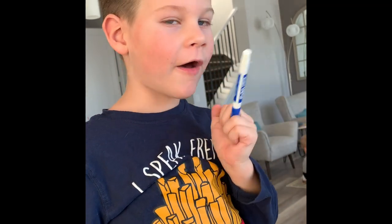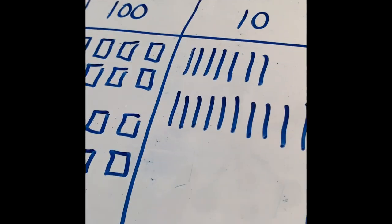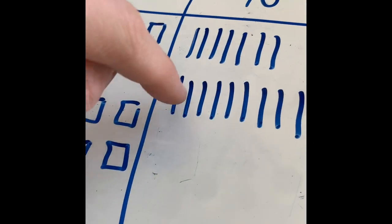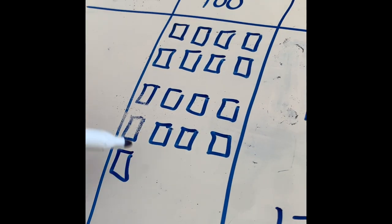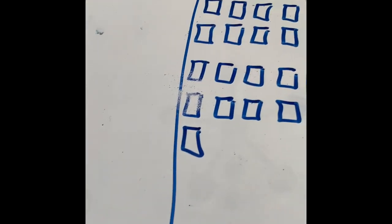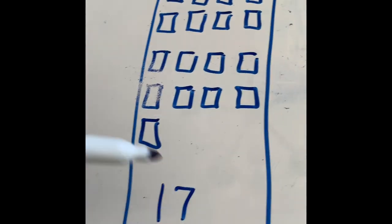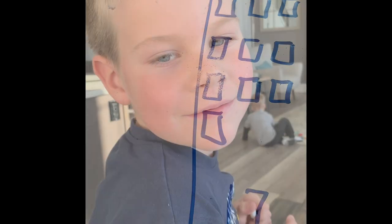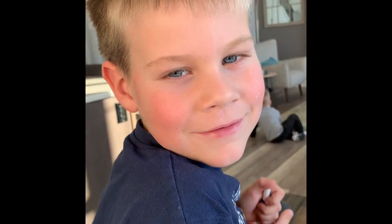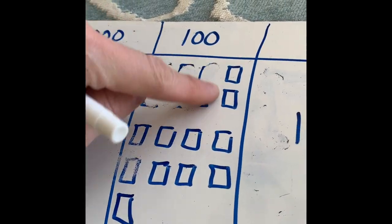Do I have enough tens to regroup into hundreds? How many tens are in a hundred? Ten! That's right. So I'm going to take ten tens — one, two, three, four, five, six, seven, eight, nine, ten — erase those and add a hundred. Now counting my hundreds: two, four, six, eight, ten, twelve, fourteen, sixteen, seventeen hundreds. How many hundreds are in a thousand? Ten!